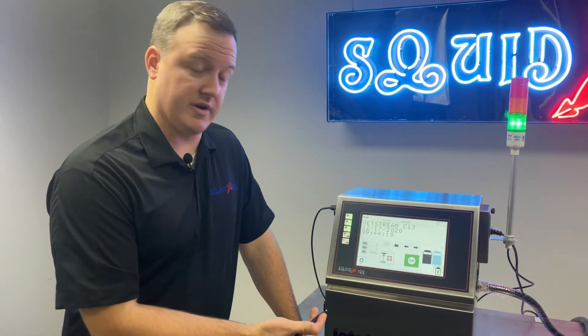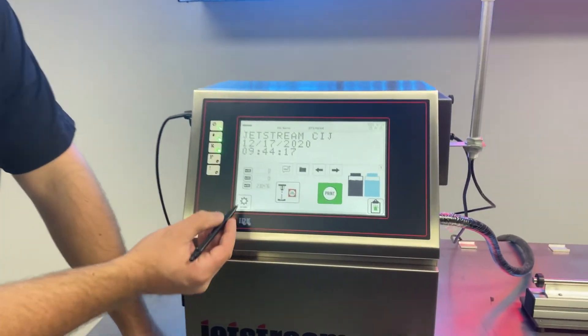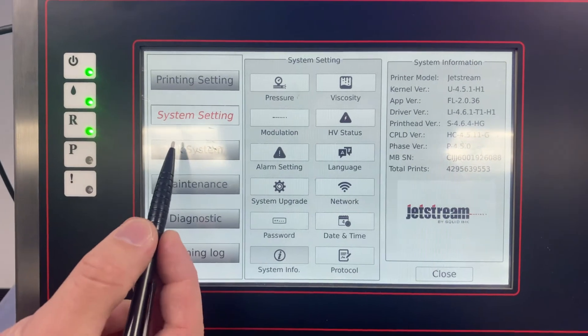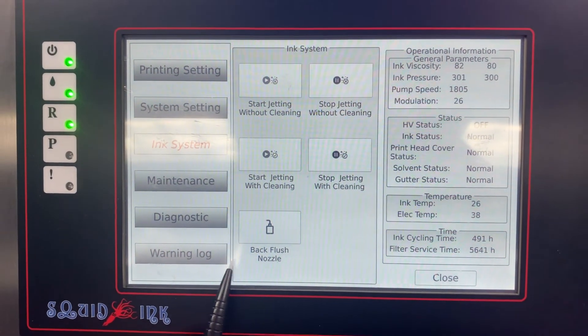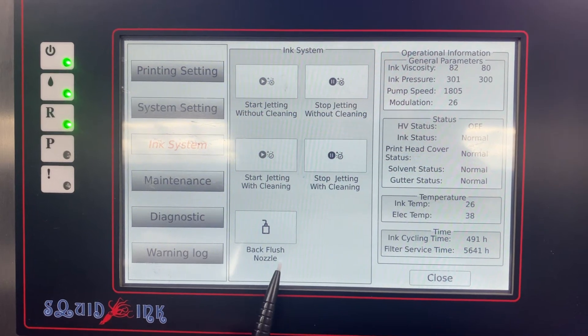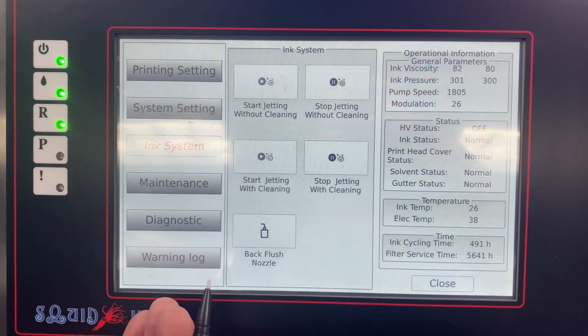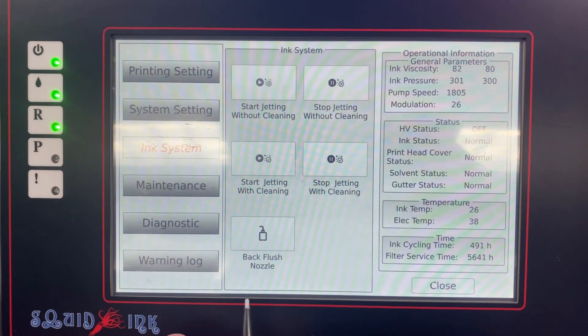First we're going to locate where the back flush function is in our programming. So on our display, we're going to go to Settings, we're going to go to Ink System, and then you're going to see Back Flush Nozzle at the bottom center of the screen. I'm not going to click that yet, but we do want to have this pulled up and ready for once we have the printhead situated and ready to go for this feature.